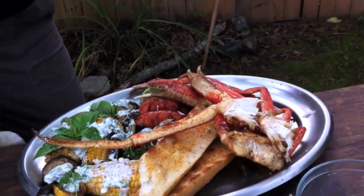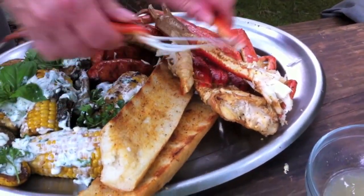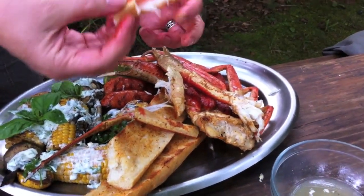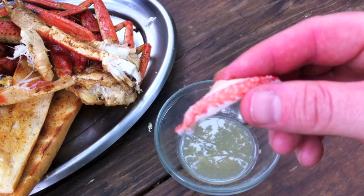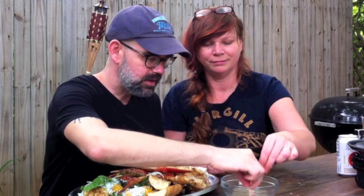We're going to try some of this crab out. Martha's doing the honors. I got myself a nice piece right here — let's try it out. Just simply lime juice, salt, and pepper.